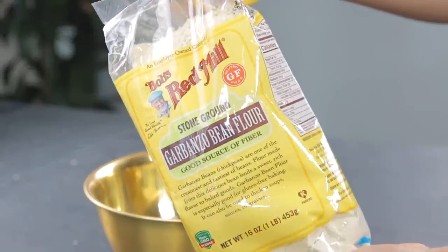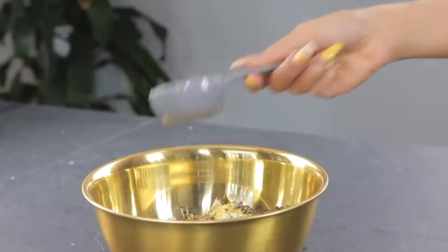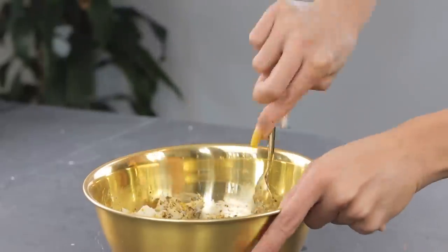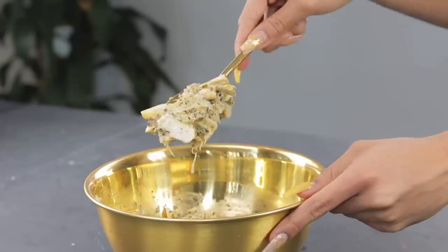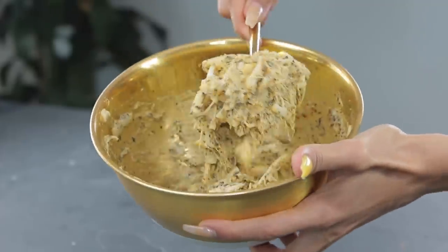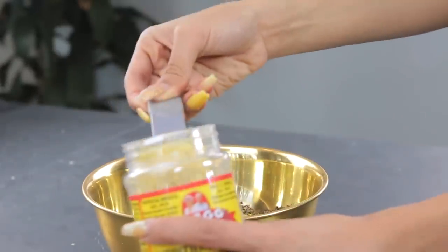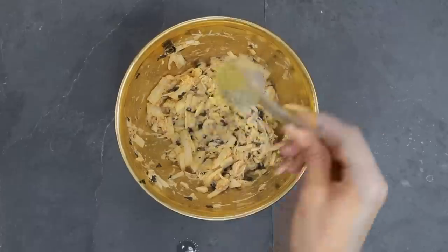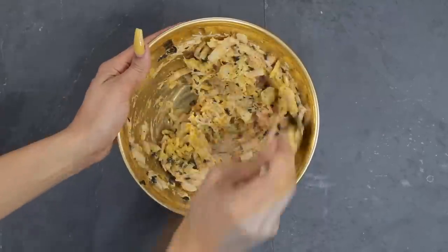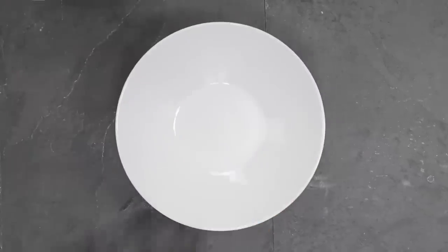To hold everything together I'm adding one-fourth cup of garbanzo bean flour. Season it with whatever you like your fish to taste like — I like a smoky lemon garlic type of fish, so that's the kind of seasoning I'm adding. The consistency is starting to look really good. I also add one tablespoon of nutritional yeast, which gives it kind of a cheesy flavor.